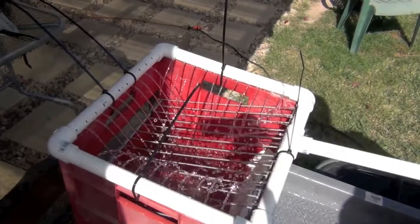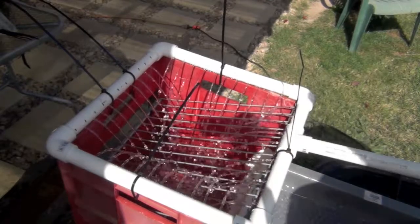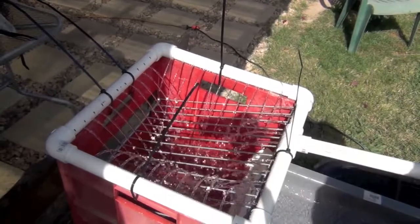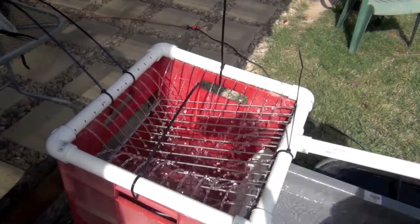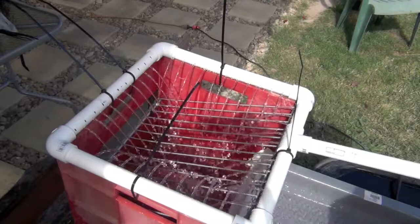The high banker is just an old toy box and it's got a shelf out of a fridge. Your aggregate goes in there — anything that's too big goes out the back. I'm going to use a 3/8 inch mesh eventually so that it regulates the size of the aggregate that goes through.